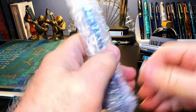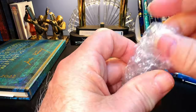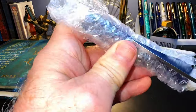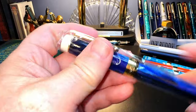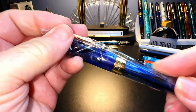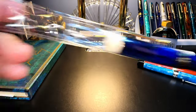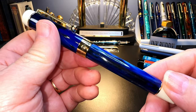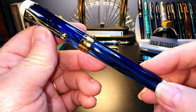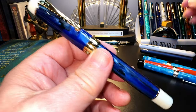The unboxing is always very simple. Here's our cellophane wrapper, and there's the pen. What I liked about this the most is that finally there's a Jinhao Centennial in Galaxy Blue, which I love so much.